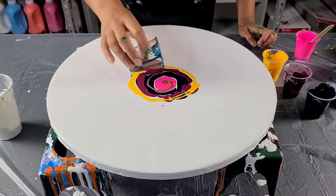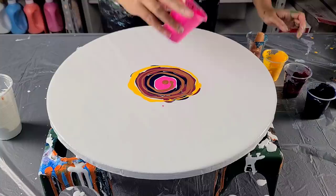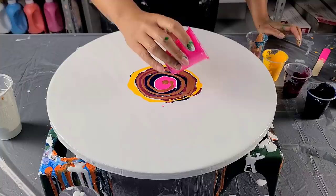I'm going to do my copper kind of all around in the center, kind of like a spiral. And then I'm going to end with a little bit more pink. Let me take my stick out.